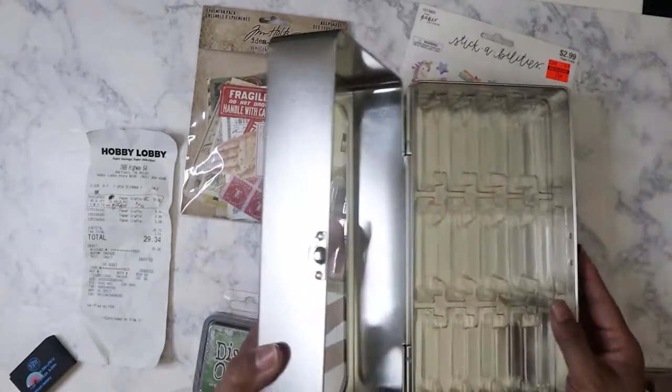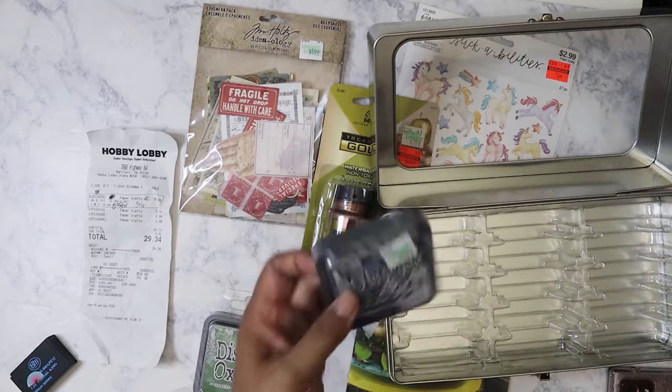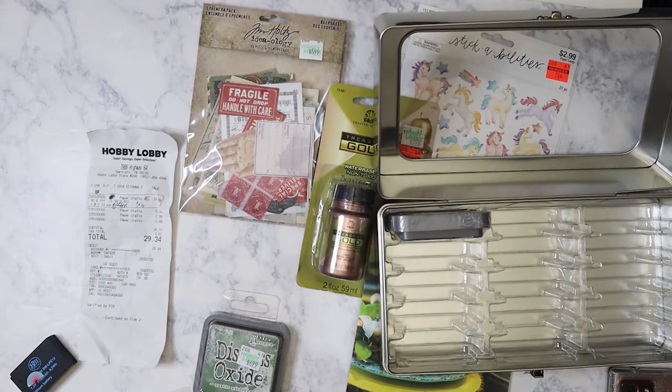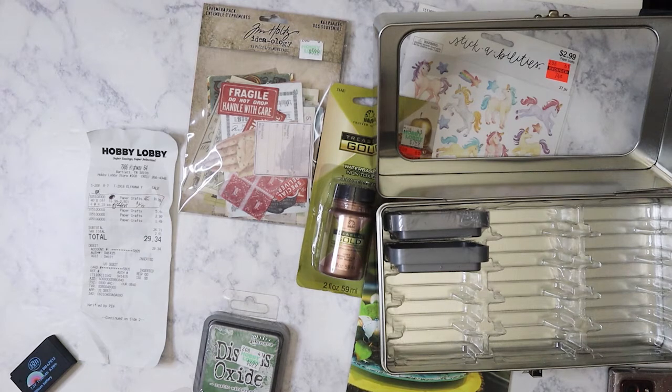I wanted to show on camera as I put them in — they only had one other box and I might go back next week to pick it up. Yep, it fits! This is a good way of storing them. I'll take the plastic off because obviously it's going to fit without it. I might go back and get the other box.